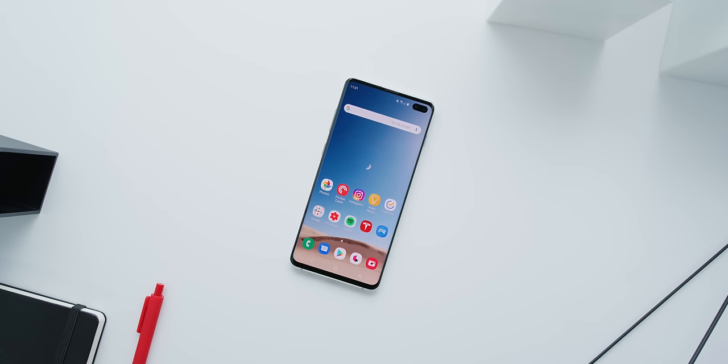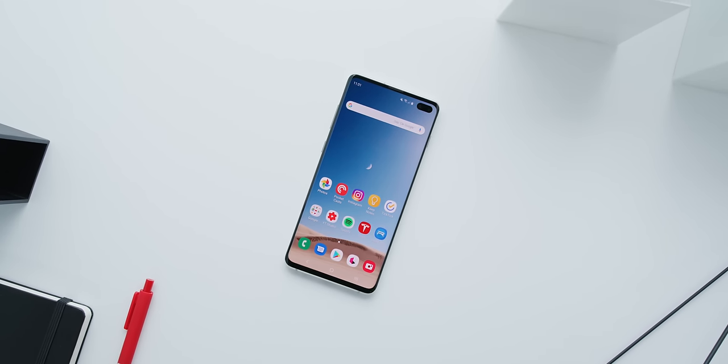What's up guys, I'm MKBHD here. So this is the Galaxy S10, and this phone is really hot right now obviously, and one of the main reasons for that is the display. Some people love it, some people hate it, but there's no arguing that there's not really a lot like it out there. This is a closer look at what makes the Galaxy S10 so special — that screen. This is the best display on any phone.